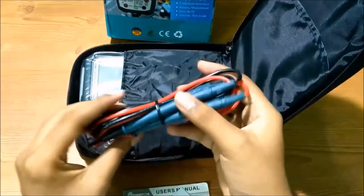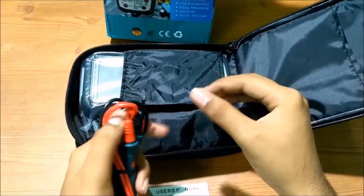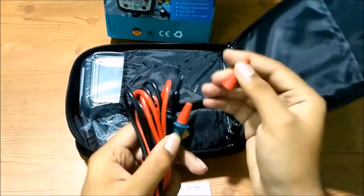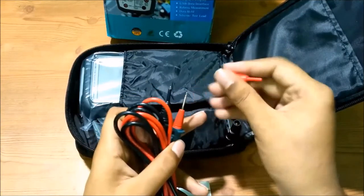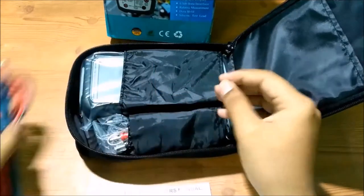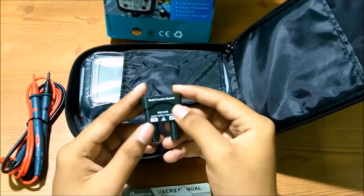These are the test leads cable — they have caps for protection. This is a CAT III 1000V cable, and if you remove the cap you can see the CAT II 1000V cable underneath. This can be helpful for preventing short circuits while testing.